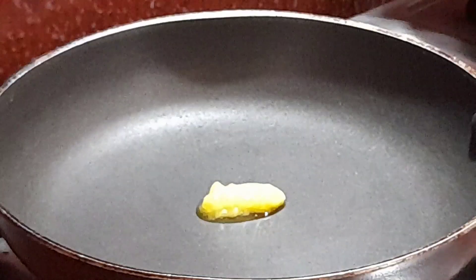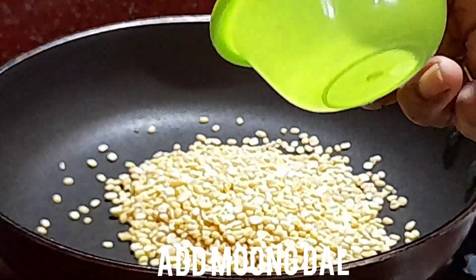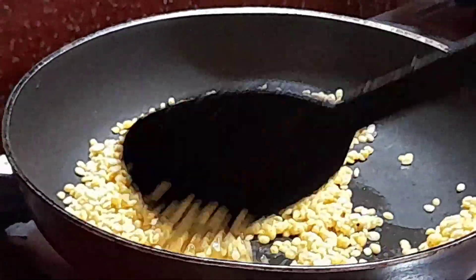Put a pan on the stove. Put a half spoon in the pan. Add 2 tablespoons of basil.